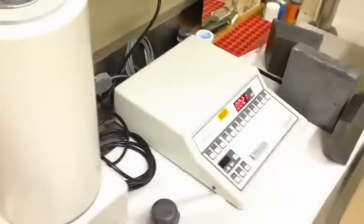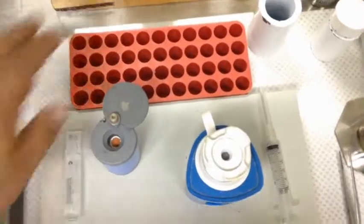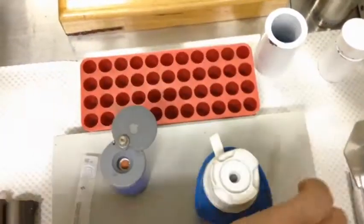The dose calibrator is to the side so we can quickly assay how much we draw up. And the little red pots at the back there are going to have my needle cap in them so I can recap without the risk of needle stick injury.